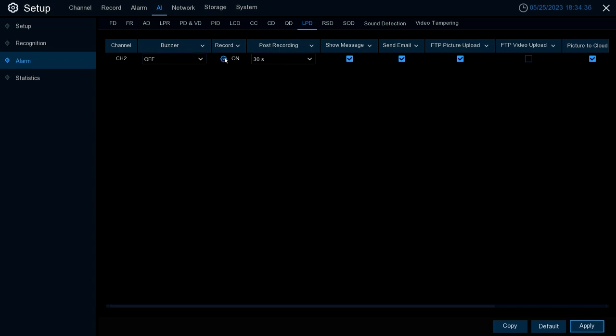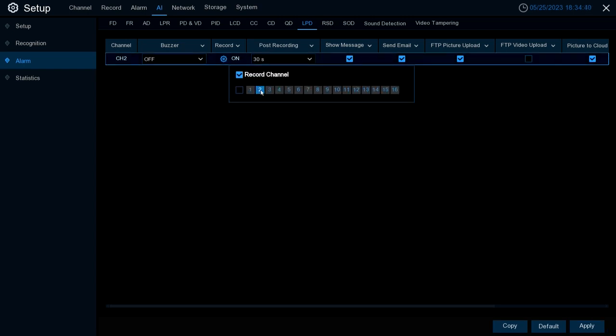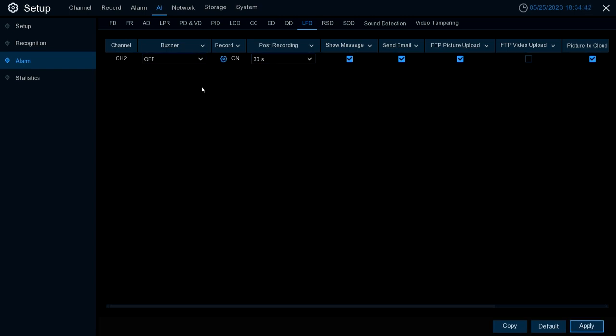Record is where you can turn on recording based off the LPD event and select which channel or channels you want to record. Post Recording is how long it's going to record after the LPD event takes place. Show Message is where you can turn on a message to pop up on the right-hand side.